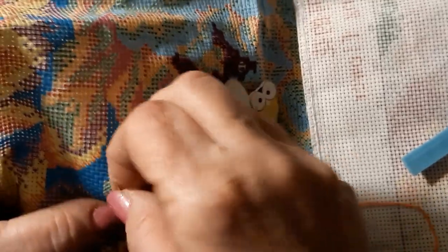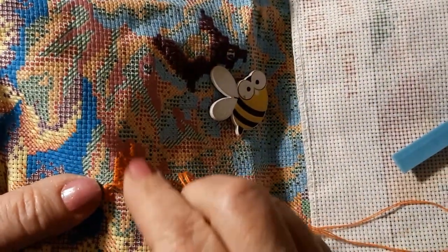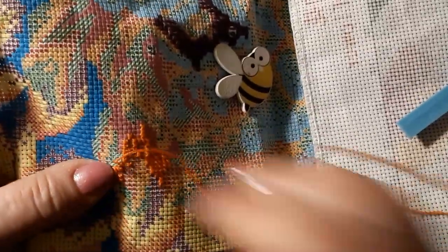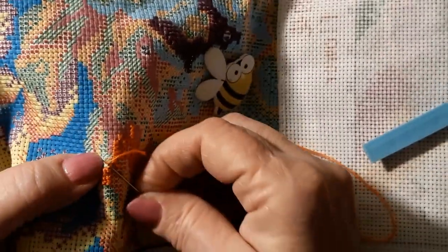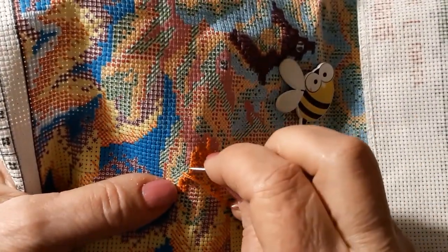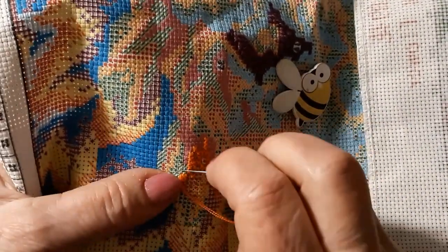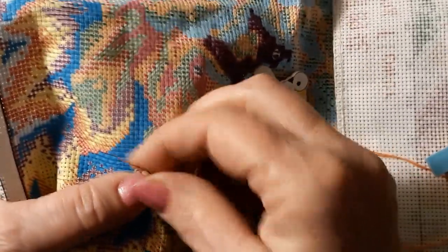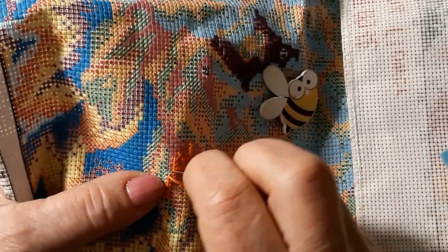Ouch. I don't have my thimble on today. This is going really well. That one 14 count I had before — my goodness, I couldn't even get the needle through it. I don't know if I had the wrong needle. But this is not like that. This is pretty good.